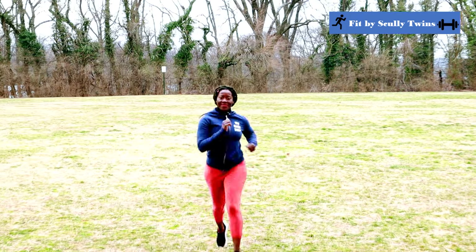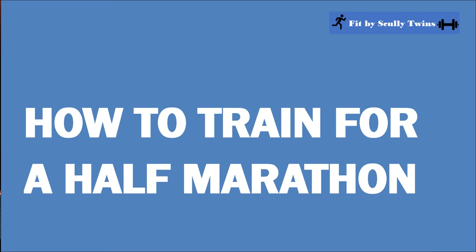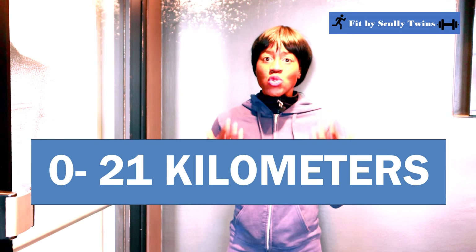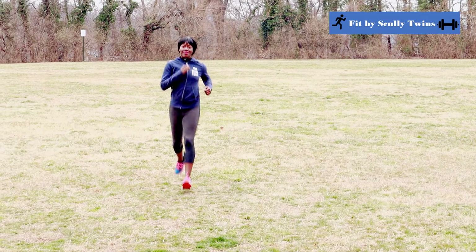Hi runners! Are you ready to take your love for running to the next level? Whether you are lacing up for the first time or looking to crush your personal best, we're here for you. Today we are embarking on an exciting journey: how to train for a half marathon, from 0 to 21 kilometers. We're here to provide you some tips, some training ideas, and motivation to hit that finish line like a champ. So lace up your shoes and let's dive in.